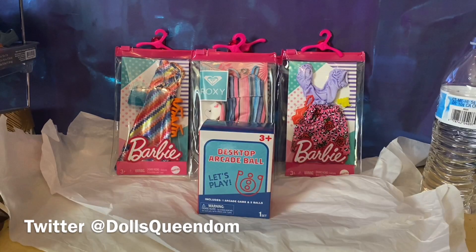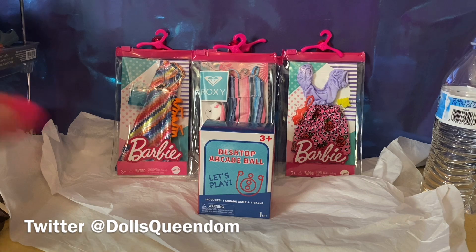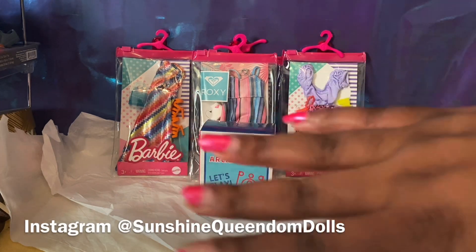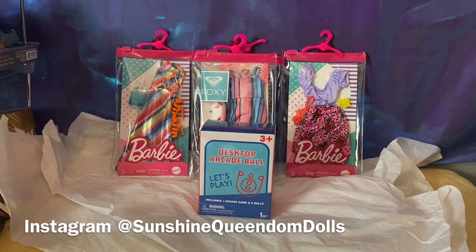Hello Dolly Tribe, this is Evie Fashion Pack Sunshine here today with just a little bit of clothing and accessories that are Barbie-related. I have these things out because I want to explore them, open them, talk about them, and fit them onto some of my lovely dollies. These are the things we're going to look at, and then I have a bonus fashion pack deal to look at as well.